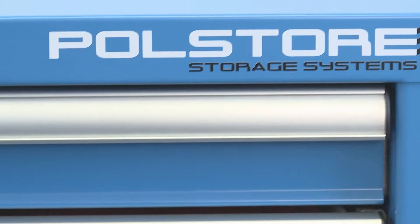Hi, I'm Adam from Polestore and I'm here to talk to you about our NATO-approved drawer cabinet system and why you should choose Polestore as your preferred supplier.